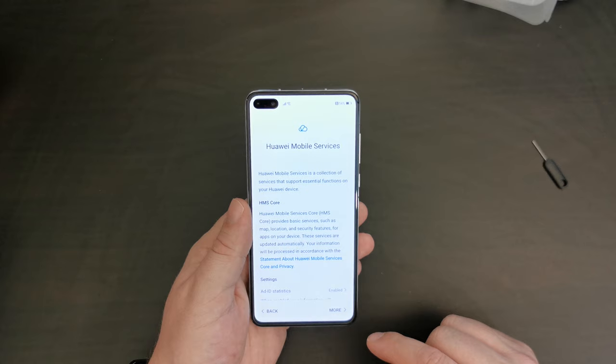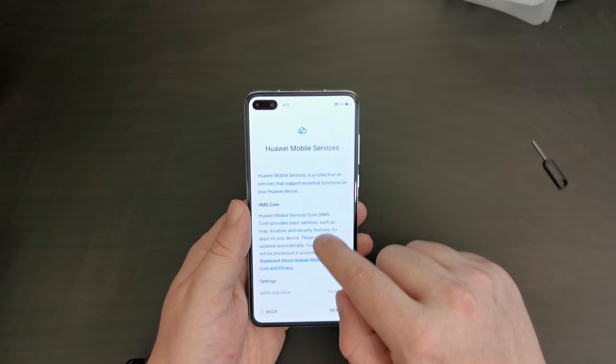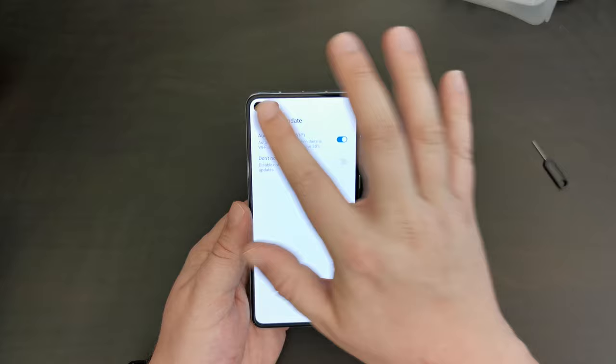Now, Huawei Mobile Services is Huawei's replacement of Google's backend services that make the Android operating system work. This is the terms and conditions for using HMS Core — Huawei Mobile Services core. I'm going to enable everything, and also enable auto-update over Wi-Fi.